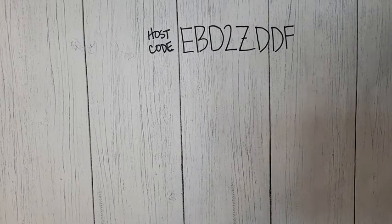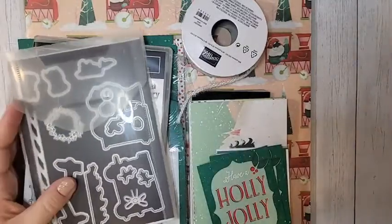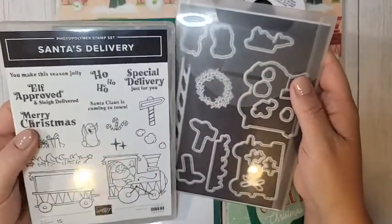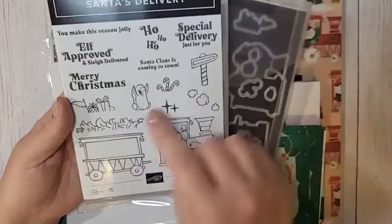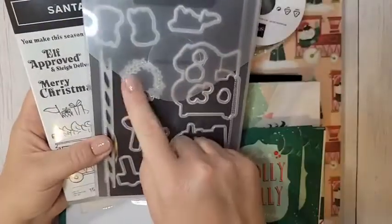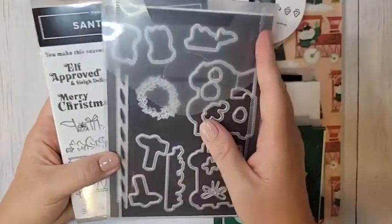I think we're going to start with the Santa's Delivery suite. This is the Santa's Delivery bundle. The stamp set is so stinking adorable — of course there are dies that go with it. The penguin is so cute, the greetings are fun: Elf Approved and Sleigh Delivered. This is going to be so much fun to color, so many good options. The dies include some bonus ones too — some little railroad checks and a wreath — and it cuts out all the images. Really fun bundle.